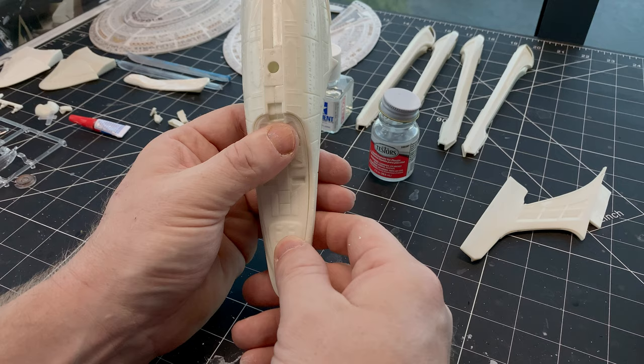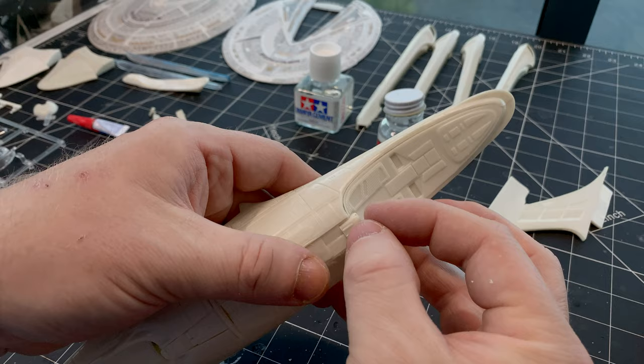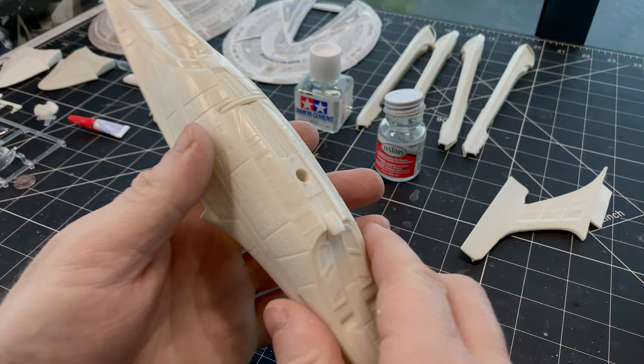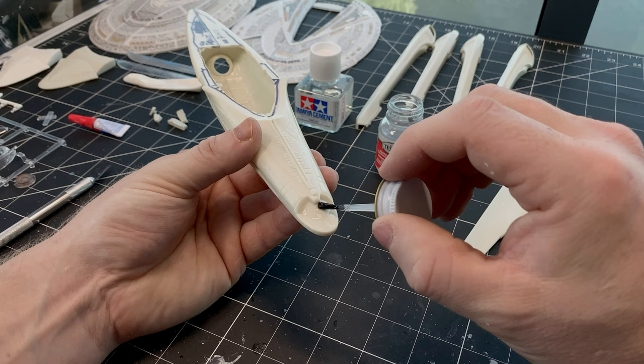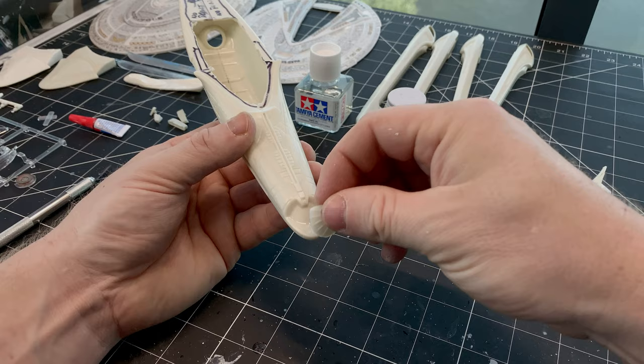Then we're going to put in the tractor beam emitter — just an interesting little piece to go on the back. And once again, look at the poor fit all the way around that. The shuttle bay fits nicely though, so I guess we can call that a win. It was a really nice change to be able to just glue it and drop it in and not have to think about it at all.